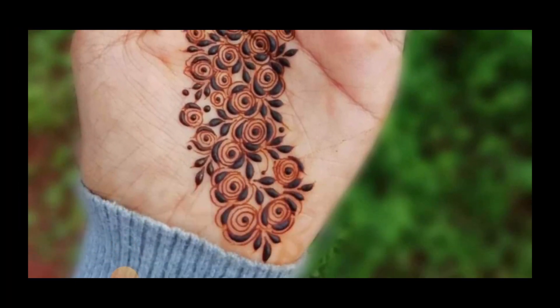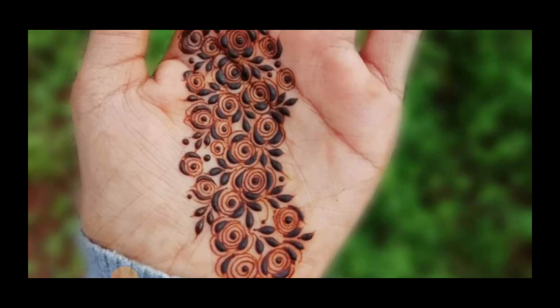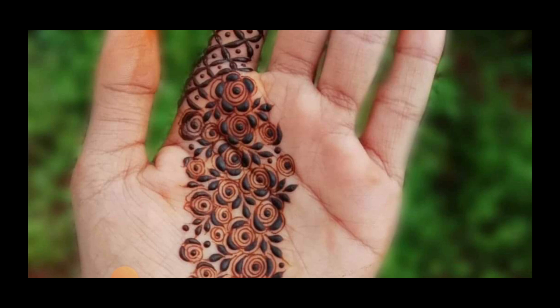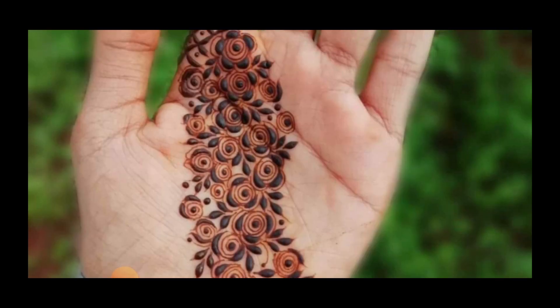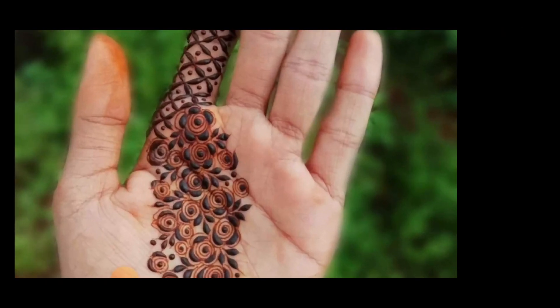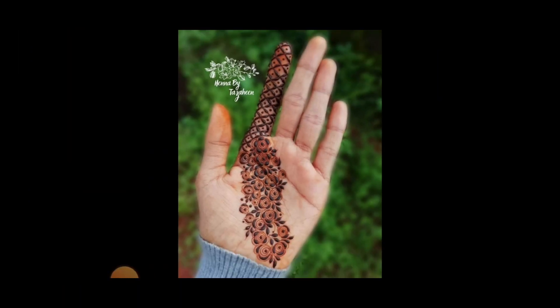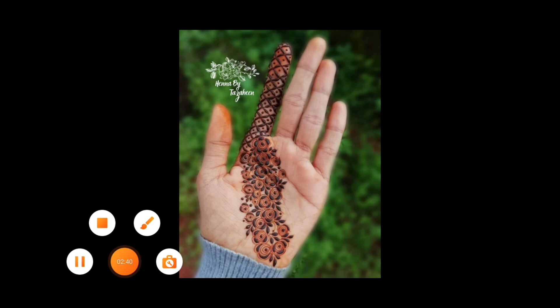You can see how easy the design is — you can easily do it at home. This is just a simple bail. I hope you liked my today's video. If you liked it, then like and share our channel, subscribe, and thanks for watching.